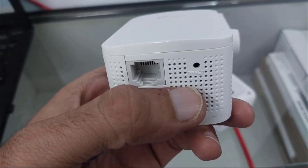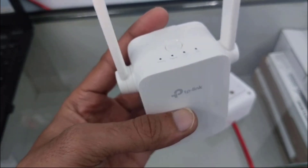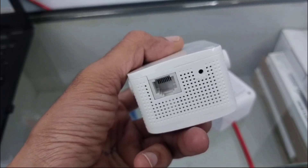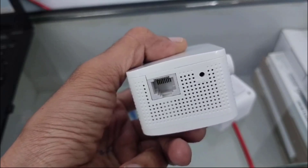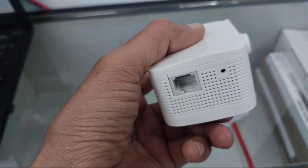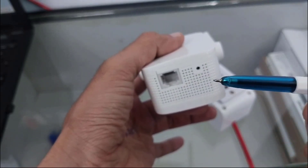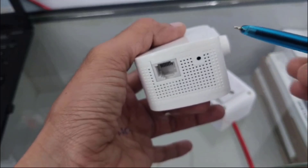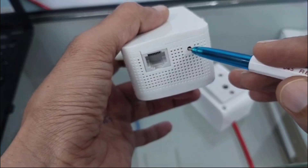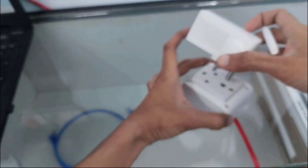As you can see, here is the reset button. So first we have to reset the old configuration from this. For that, you just need to insert any sharp object into this reset hole — take any sharp object like a pen or any SIM ejector tool — and you have to hold it for at least 5 to 10 seconds. First, you have to insert the extender into your power socket.